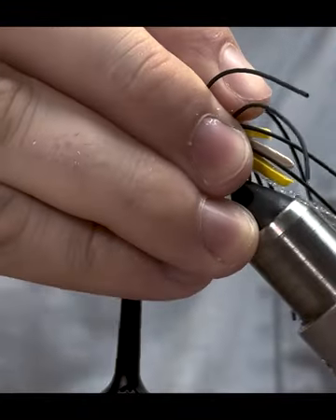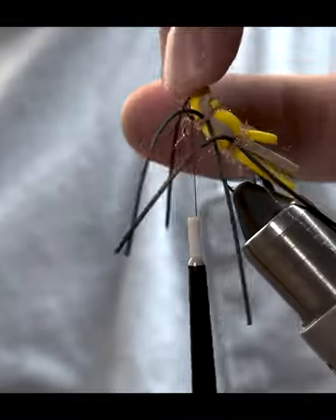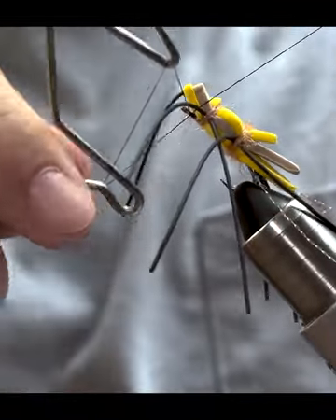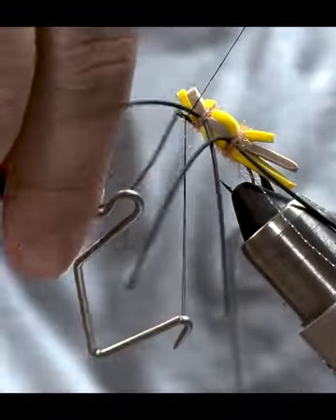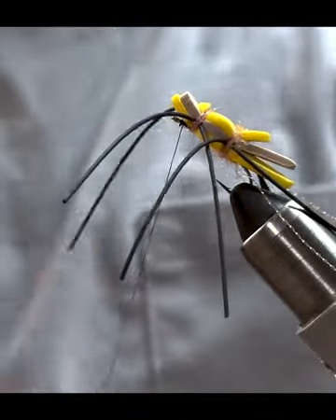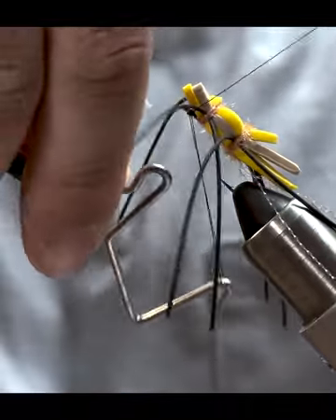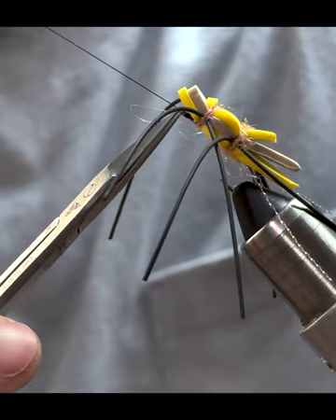Tip the eye of the hook up a little bit and from here we're going to try to sneak a few whip finishes underneath the head of the foam — just lift up on it a little bit and get three whip finishes underneath it. Sometimes those rubber legs try to get in the way, but we'll do three more just for good measure. Once all the whip finishes are done, go ahead and trim the thread off.